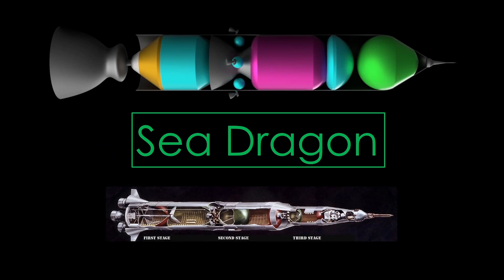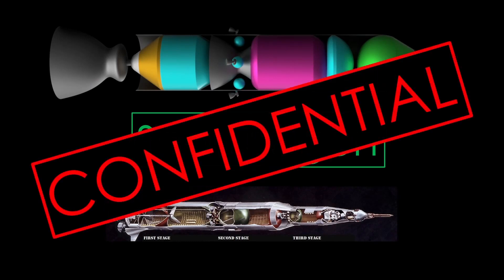This is Sea Dragon Confidential. If you haven't watched my first video on Sea Dragon, please go watch it now. This video will make much more sense if you do.